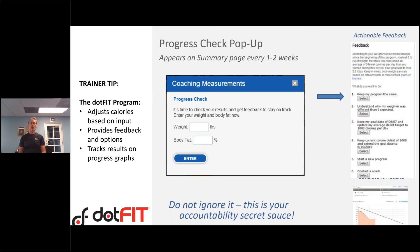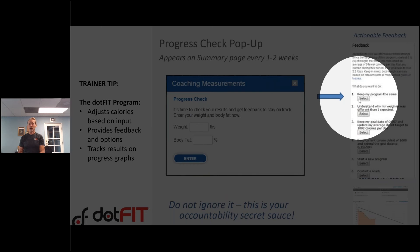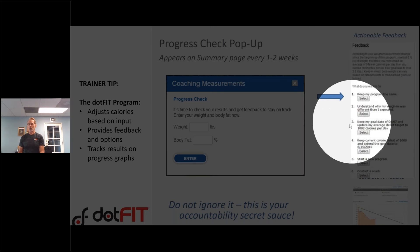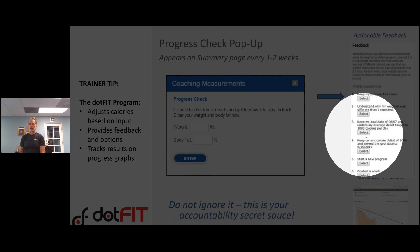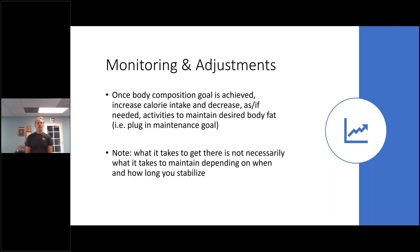This is what it looks like in the program. Every seven days for weight, or every 14 days for body fat, you enter the client's data and everything I just described pops up on screen: you're off goal, here's what you need to do. Do you want to extend your goal? The program will change the menus automatically at the push of a button. This is the secret sauce of the whole program — it gives you the right feedback and recommendations for the client.